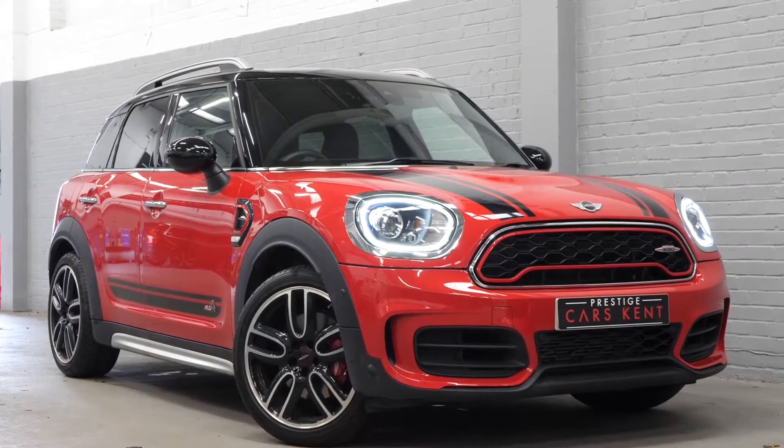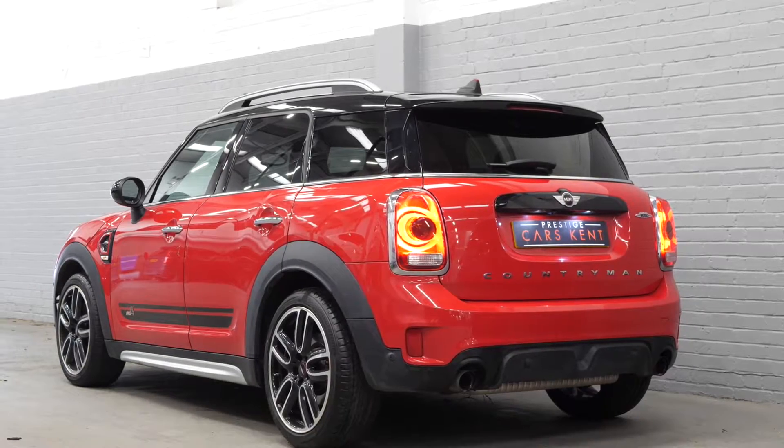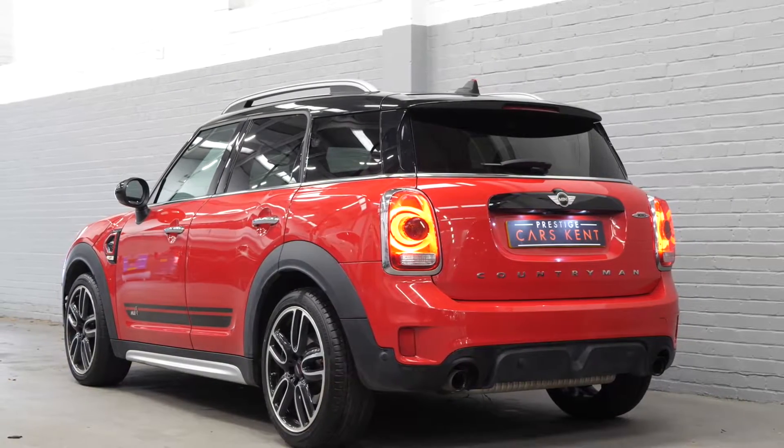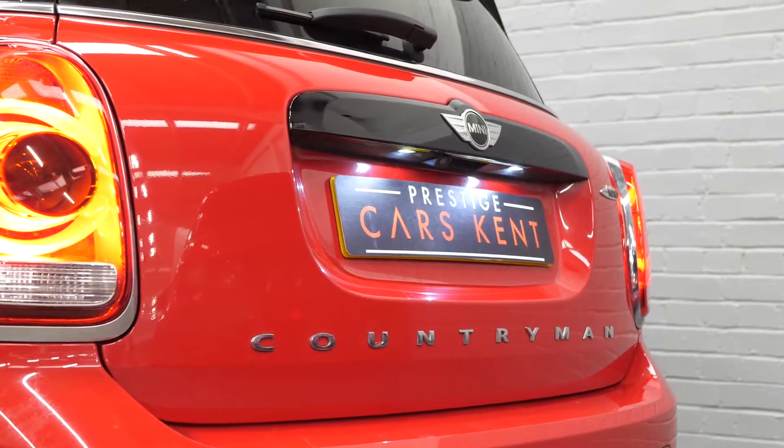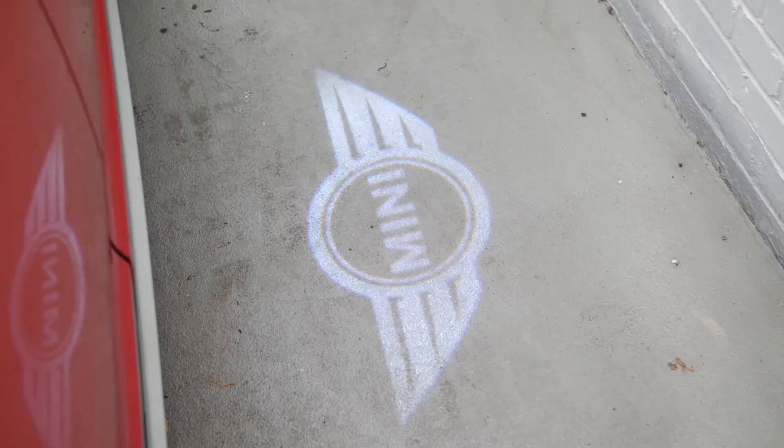Hi there, Mac here from Prestige Cars Kent. This is a quick video walkthrough tour of our 2017 Mini Countryman John Cooper Works we have now in stock. I'm just going to run through the specification on this particular example we have for sale, pointing at some of the main standout features that come on the vehicle.